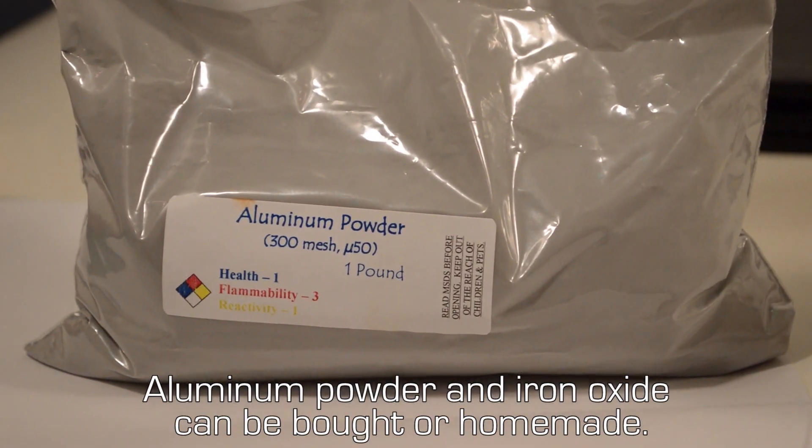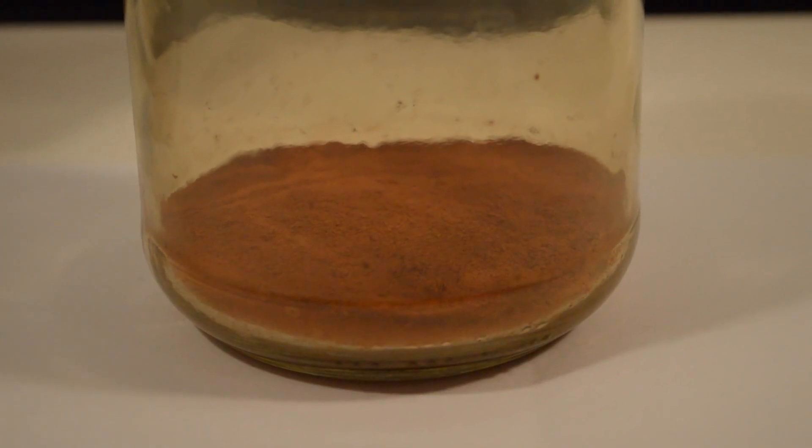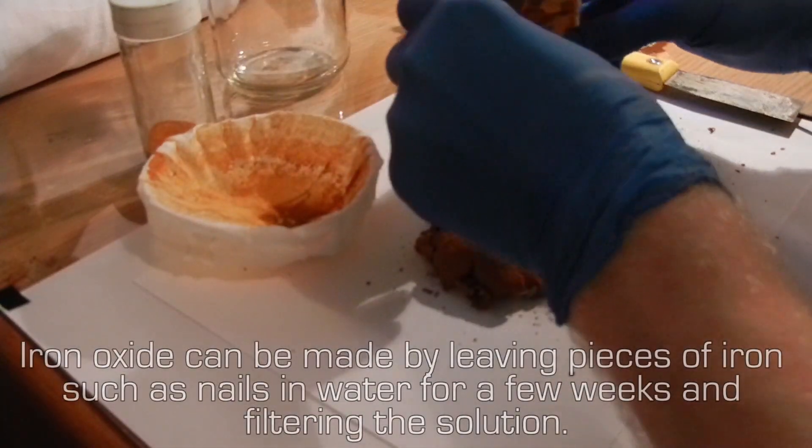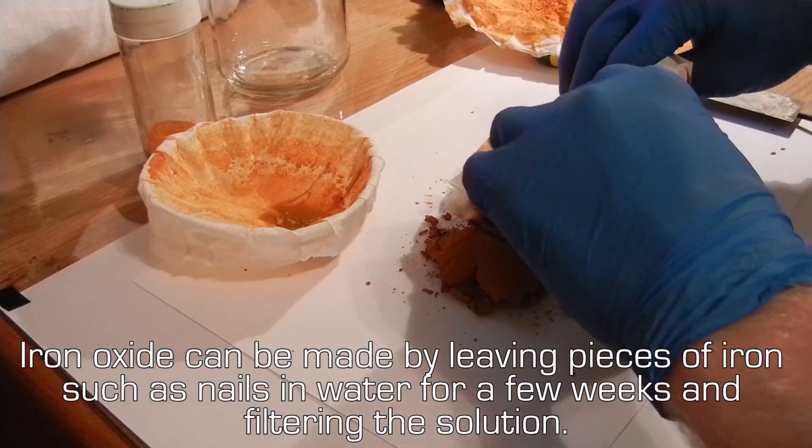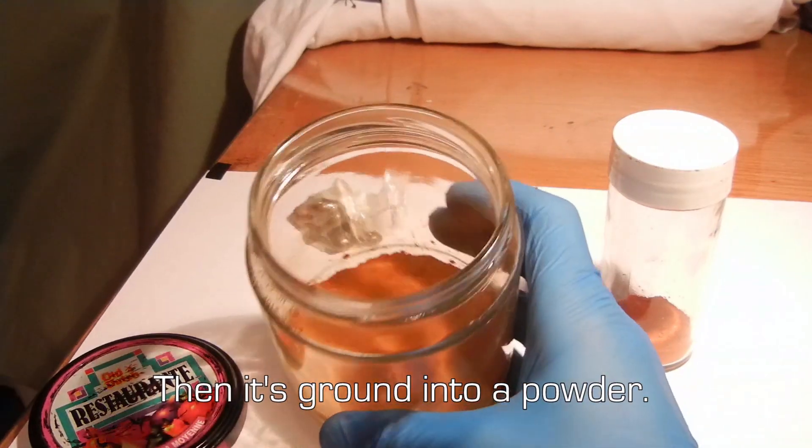Aluminum powder and iron oxide can be bought or homemade. Iron oxide can be made by leaving pieces of iron, such as nails, in water for a few weeks and filtering the solution. Then it's ground into a powder.